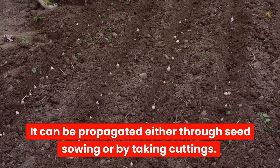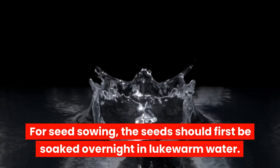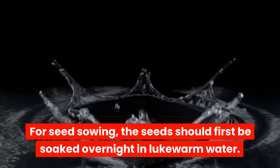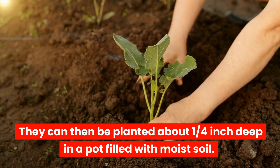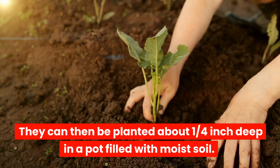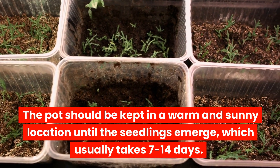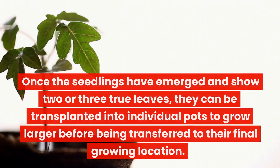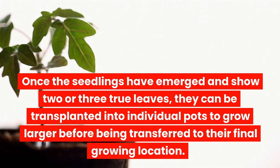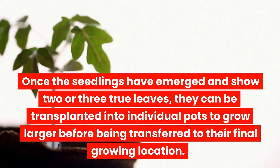It can be propagated either through seed sowing or by taking cuttings. For seed sowing, the seeds should first be soaked overnight in lukewarm water. They can then be planted about one quarter inch deep in a pot filled with moist soil. The pot should be kept in a warm and sunny location until the seedlings emerge, which usually takes 7 to 14 days. Once the seedlings have emerged and show two or three true leaves, they can be transplanted into individual pots to grow larger before being transferred to their final growing location.